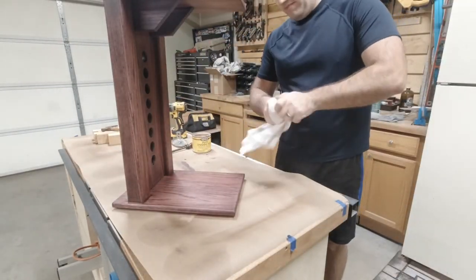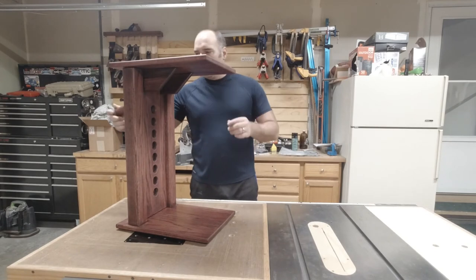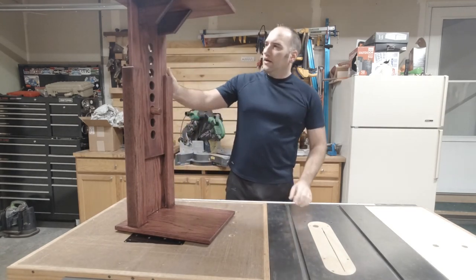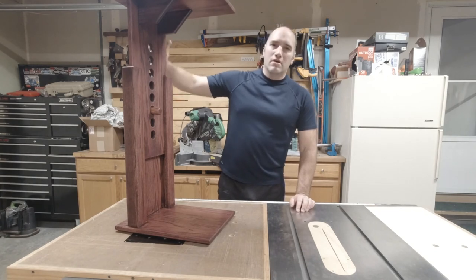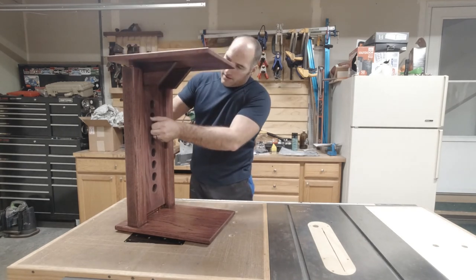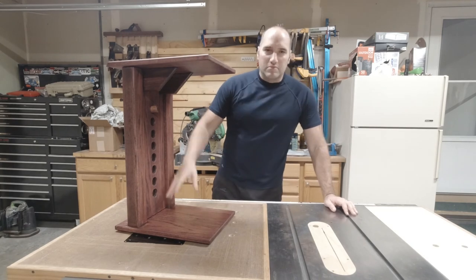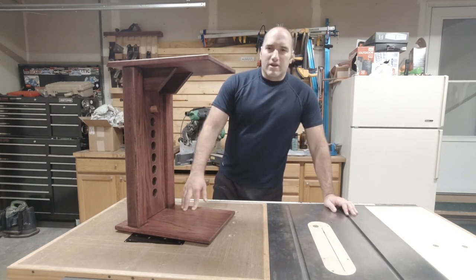And voila — it's complete! So it folds flat and then you can raise and lower it to whatever height you need. Works great. It needs broken in a little bit. The only thing I'd probably do differently is take a hair off the width of that board — it's a little tight, but it'll break in over time. I'd like to thank Fisher's shop. If you don't know him, get on YouTube and check him out. You can get plans from him. I didn't follow his plans exactly — I used him more as an inspiration and kind of went out on my own with it. But props to him for that design. Hopefully I'll see you on the next project.